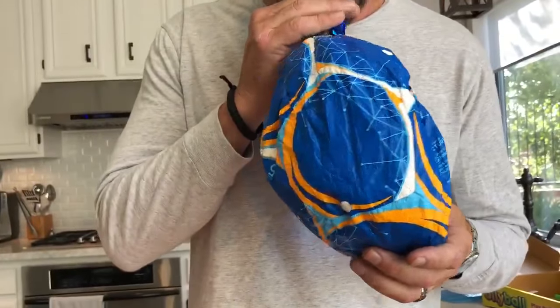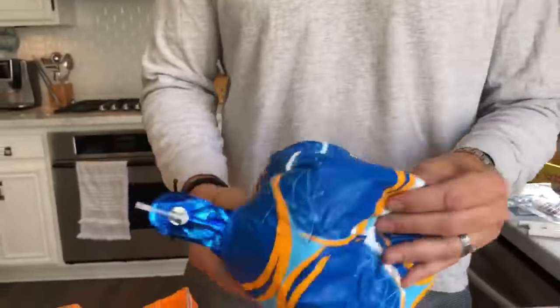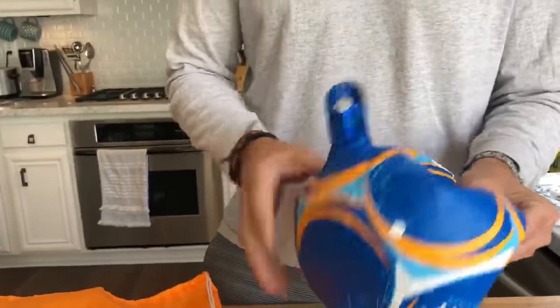It should be nice and easy. Then we're gonna blow it up. And as you're blowing it up, keep crunching it like this. The more you crunch it, the rounder it will get.